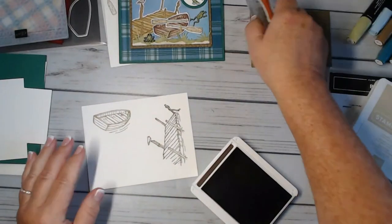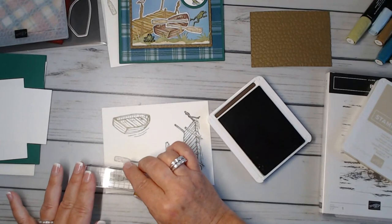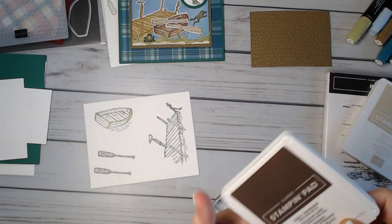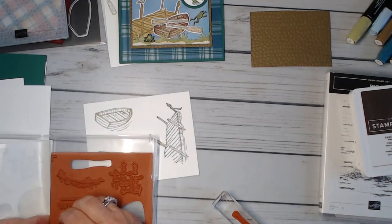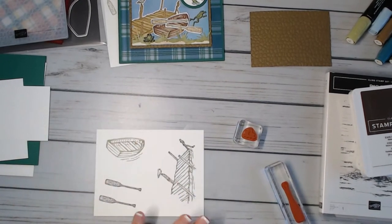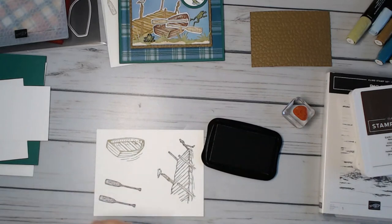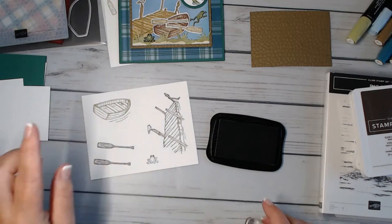We have our oars — we're going to do two of those. I think I'm going to go ahead and do the frog too while I'm here, to get everything stamped and cut. I used this little frog here and we're going to do some super quick coloring. I did the frog in black Memento ink.